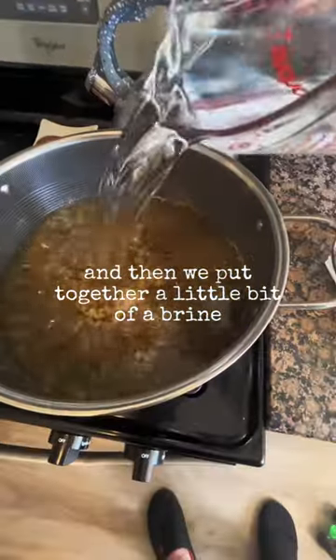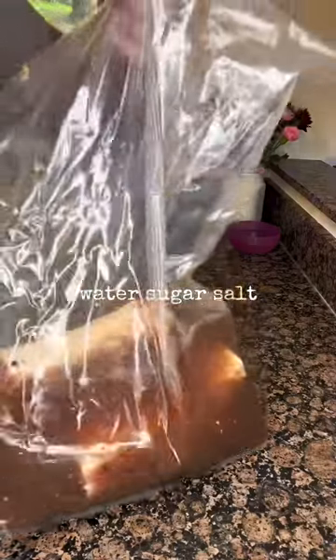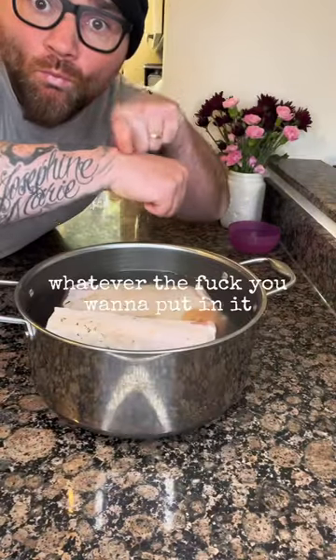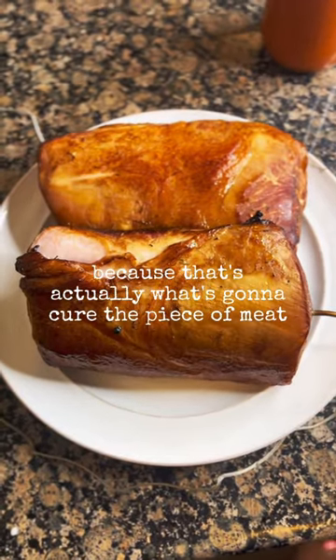Cut that baby up and then we put together a little bit of a brine. Water, sugar, salt, a little garlic, a little thyme — whatever you want to put in it. And then a little bit of pink curing salt, because that's actually what's going to cure the piece of meat.